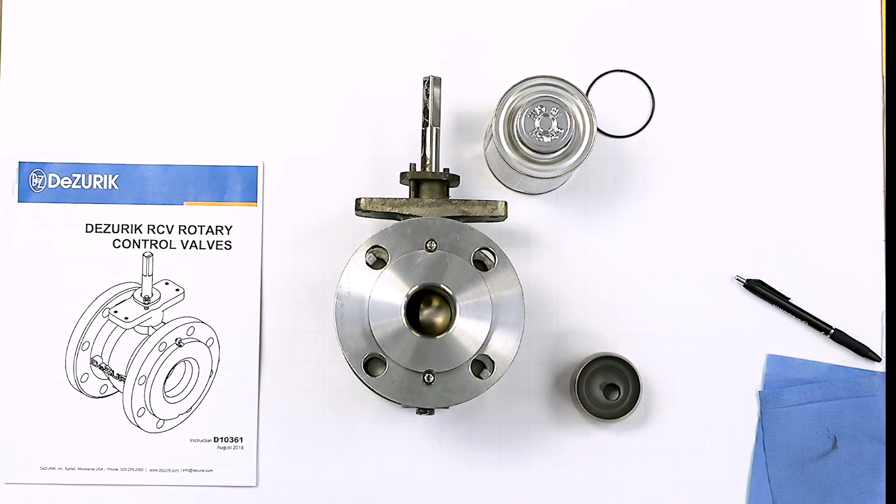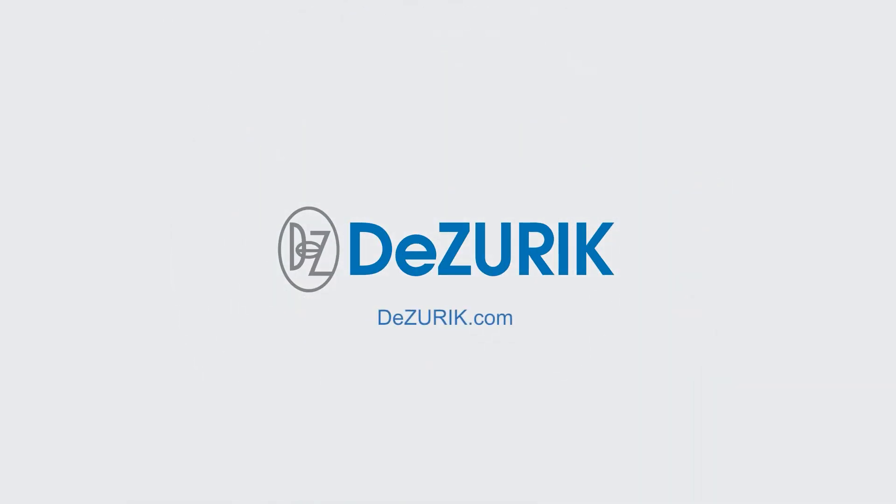If you have any questions about the proper installation, maintenance, or repair of your DeZurek rotary control valve, please contact your local DeZurek representative or service center today.